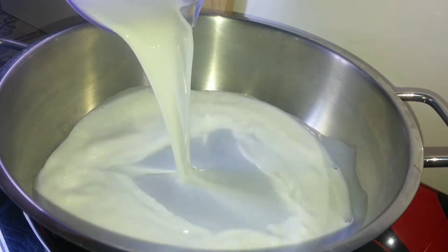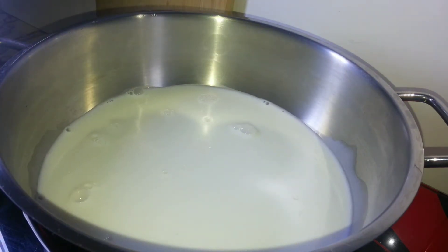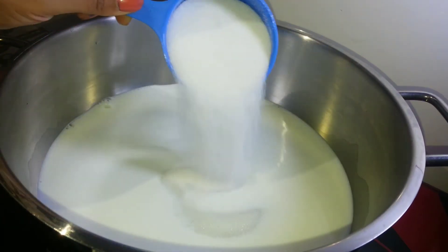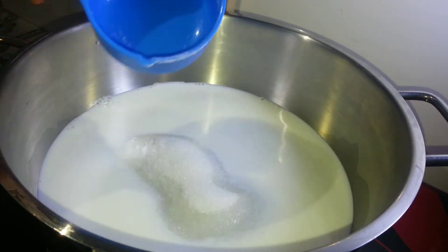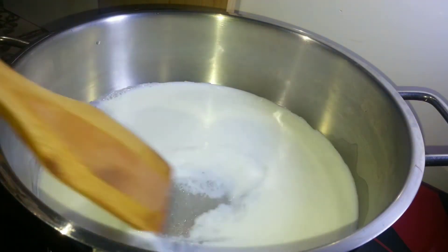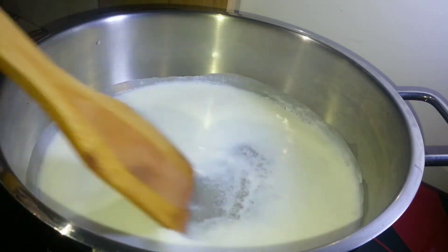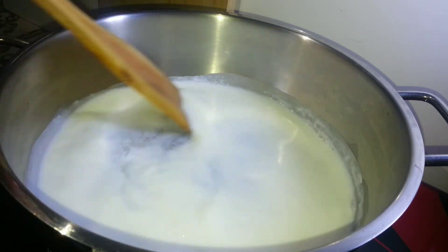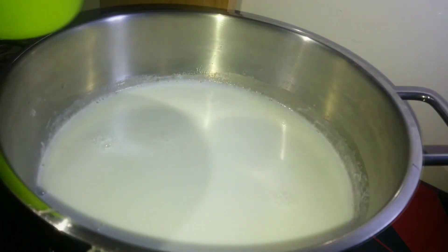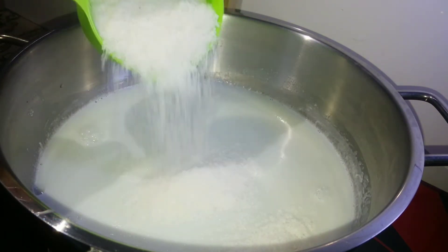We'll begin by adding milk to the pan — I'm using around 300 ml of milk. When the milk is hot enough, add the measured quantity of sugar to it. Mix the sugar and milk together so it starts dissolving. Keep stirring until the sugar is completely dissolved, then add the desiccated or dry coconut to the uniform liquid.